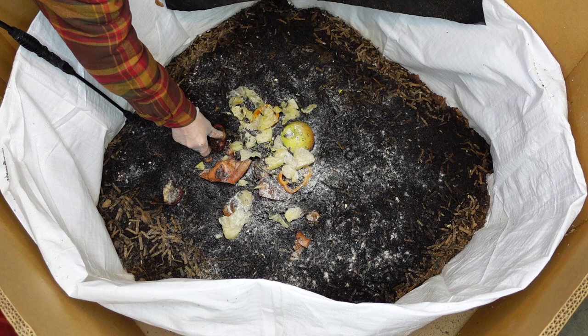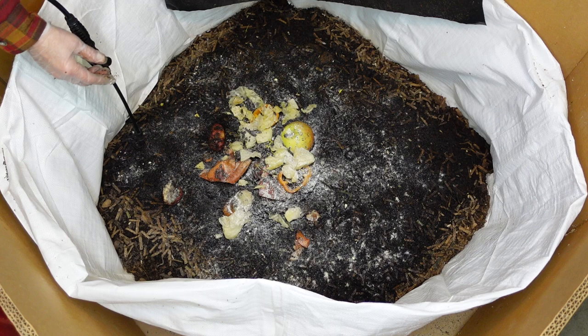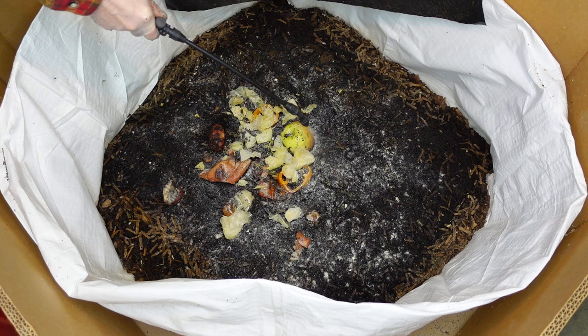I'm going to turn this potato over because they were eating it and it's looking good. Oh man, look at that clump of worms! Yeah, there's babies everywhere but they're going to completely fill this bin.